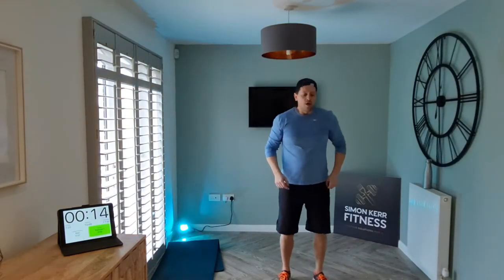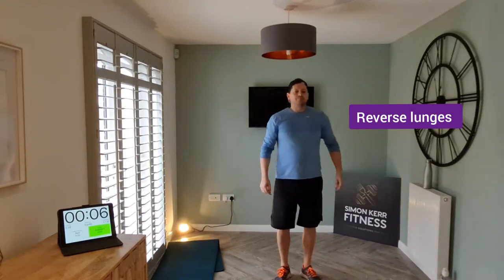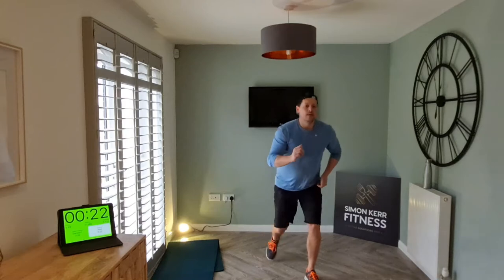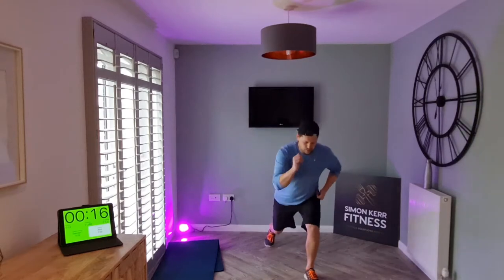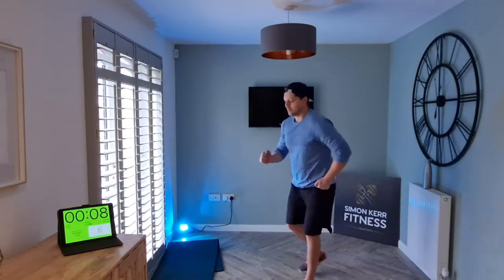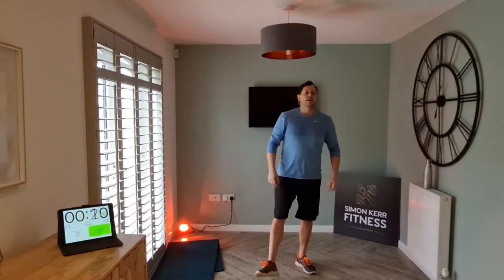Next one we're going to do is reverse lunges — stepping back and forward. Let's go, let's go. Big step behind, let's go. All right, shake out.